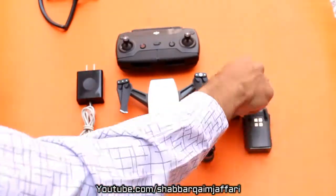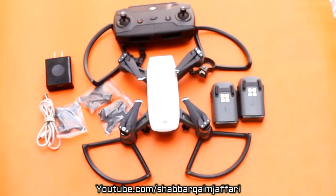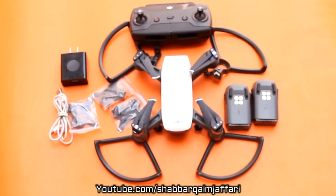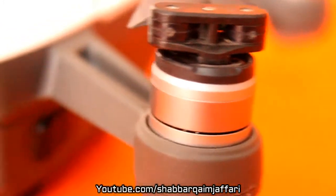This is a full set-up. It includes the Spark, 3 batteries, propellers, adapter, propeller guards, and Micro USB cable. This is our full package — it is very smart and very powerful.